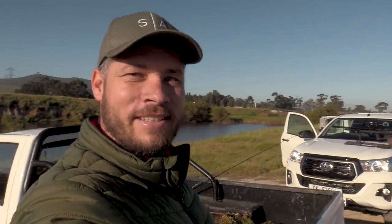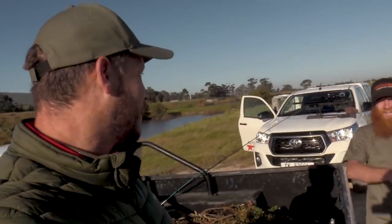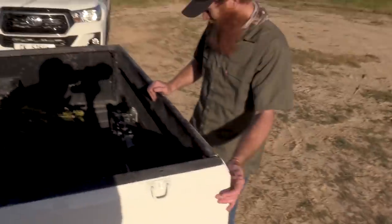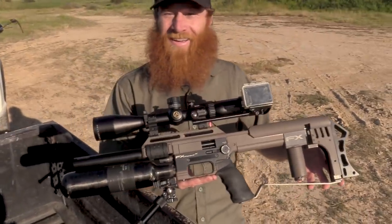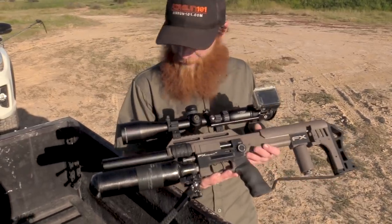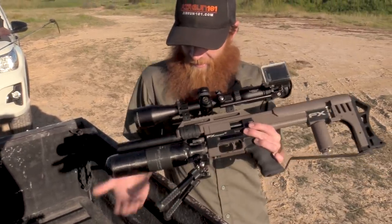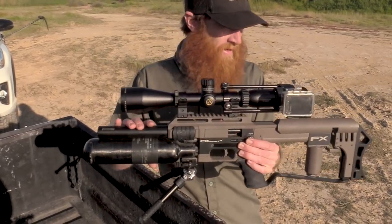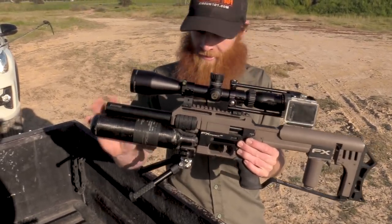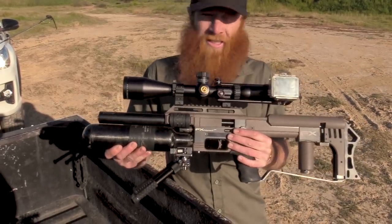My friend Bernard just came to join me and he brought his little baby Impact. Tell us a little bit more about this gun. I've got a 480cc carbon fiber cylinder at the front, a 380mm barrel inside, and this thing is spot on.